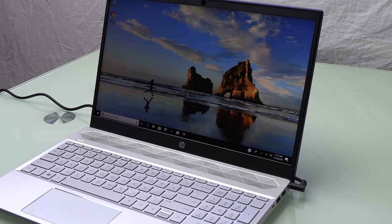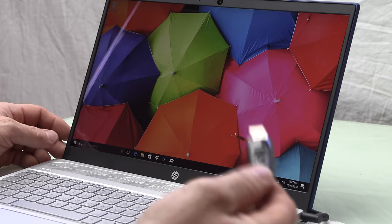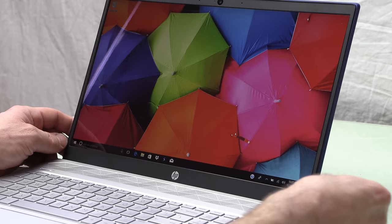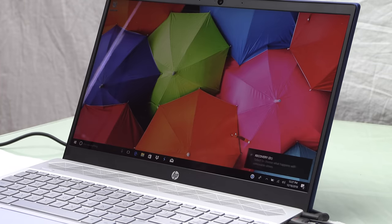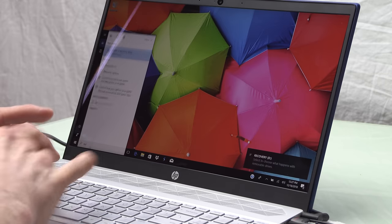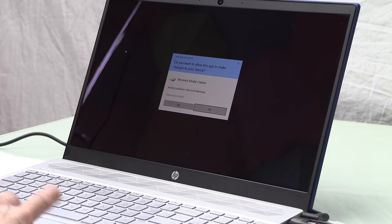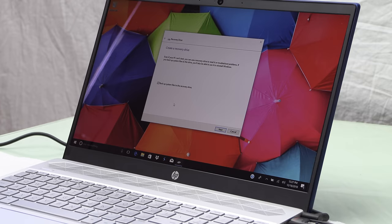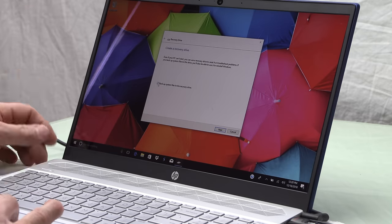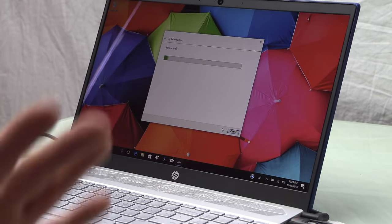We're going to swap this out and I'll give you a comparison afterwards. Before pulling the laptop apart, the first thing you need to do is create a recovery drive. Just get a USB drive, plug it in, then go into the search bar and type 'recovery.' Create a recovery drive — you'll have some options here like backup your system files. If the PC is brand new, that doesn't really matter. Hit next.